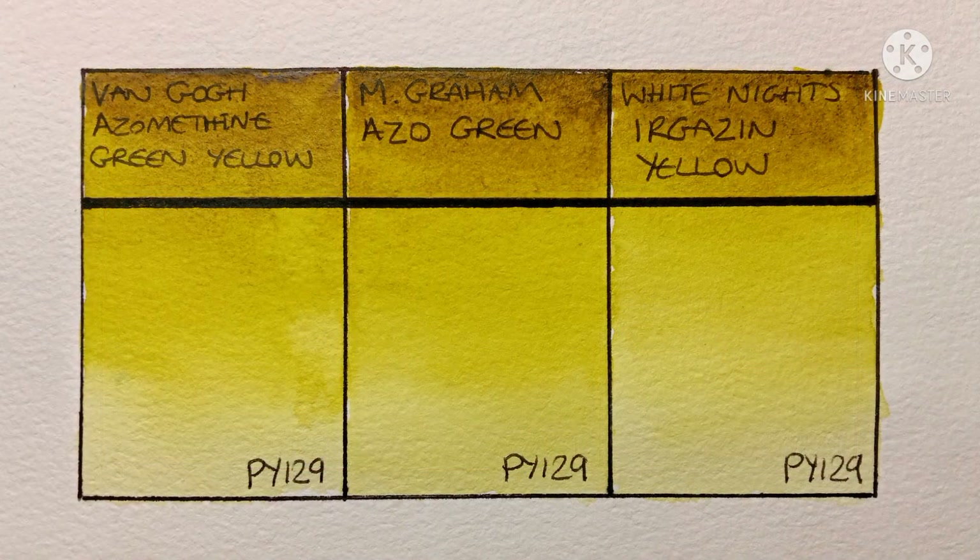So that's all of them, and here they are when dry. Seeing them like this, I'd say they are really very similar, actually. I'd say that M. Graham seems more highly pigmented and maybe a touch greener. But in actual use, I'm not that sure I could tell any difference. I think this must be the pigment with the least variation between brands that I've ever tried.